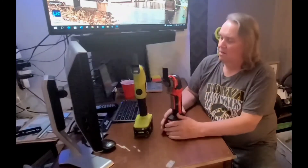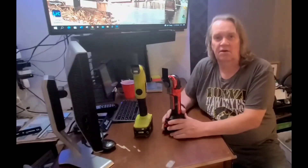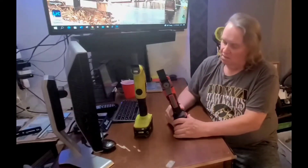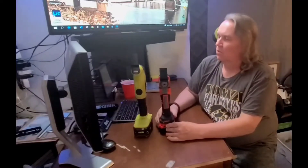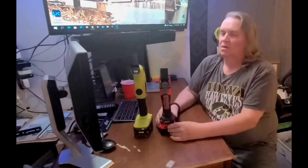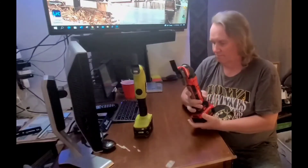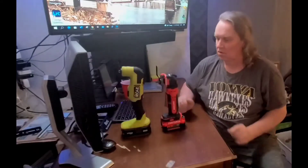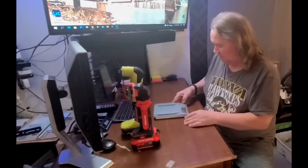If you use a multi-tool like this, let me know what you use it for — are you in construction, remodeling, woodworking? This tool will come in really handy for me. We'll even do a weight comparison here — I've got a scale and we'll see what they weigh.